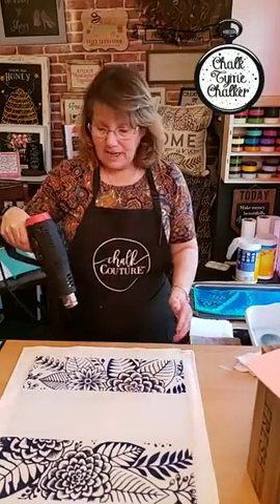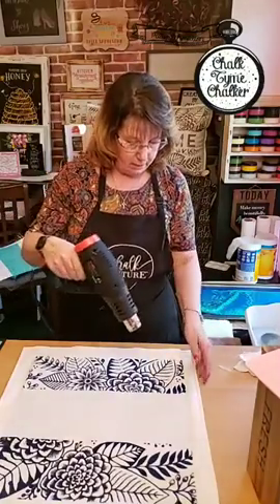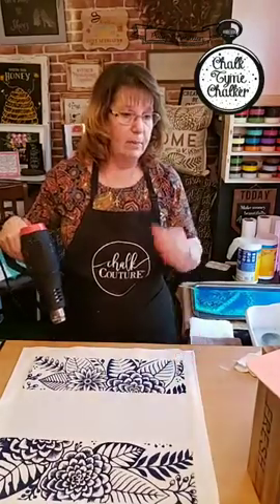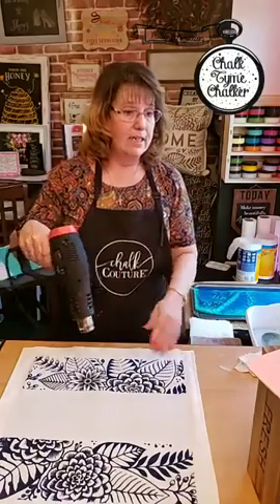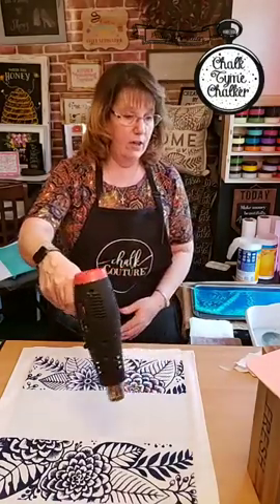Does it look crisp? I see a couple spots but I'm right here in front of it. I don't know that anybody would pick it apart as much as I would. I can see where it's bleeding a little bit, and the reason that's happening is because I used too much ink.